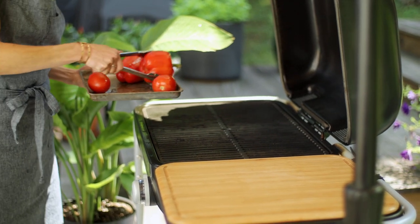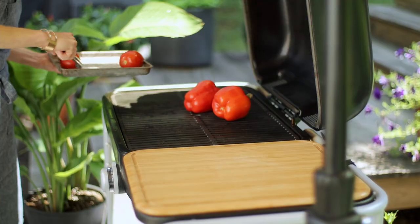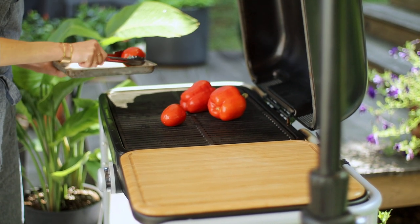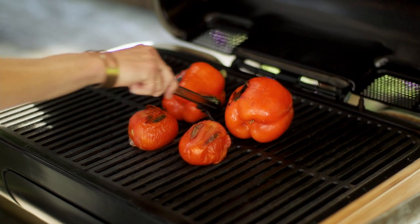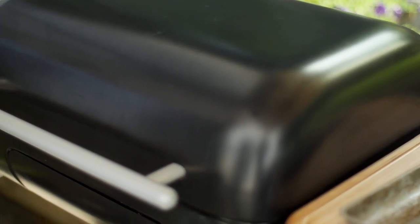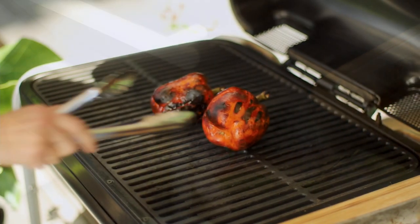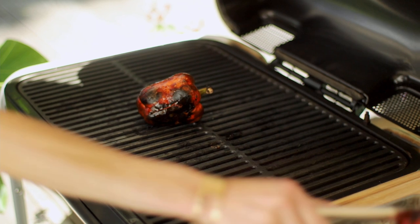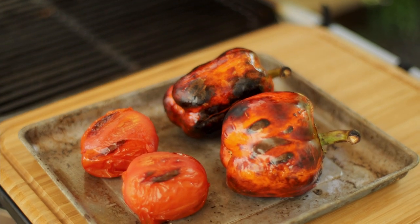Arrange the peppers and tomatoes directly on the grill grates, positioning them in the center of the grill where it is the hottest. Cover and cook. You want to turn them occasionally until they're blackened all over. It'll take about six to eight minutes for the tomatoes and 15 to 20 minutes for the peppers. The peppers look perfect and they smell so good. All that smoky char flavor is going to make the romesco sauce delicious.